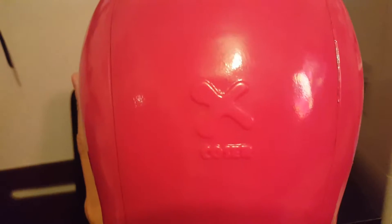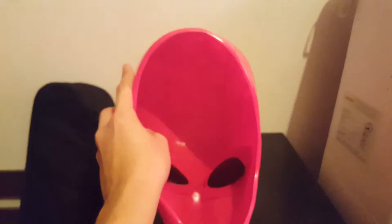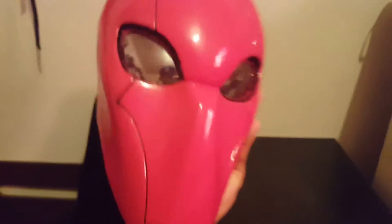It looks kind of pinkish from this camera view but in real life it actually looks red. I'll show you how it looks on the inside — EX Coser logo right there. It's pretty decent and I can see through it. I added some red cloth padding over the eyes. Kind of have to squeeze my head in — probably have to hair-dry it again to make it softer instead of kind of crooked.